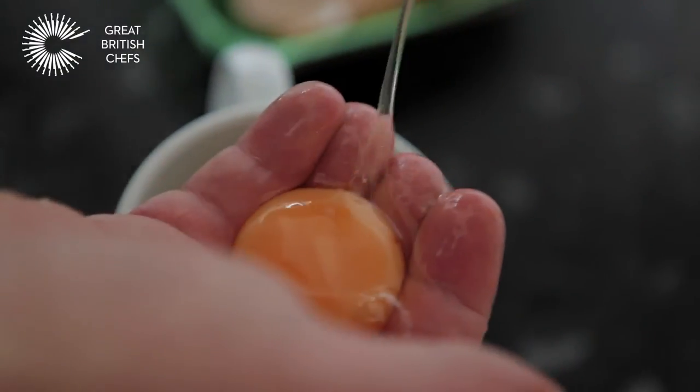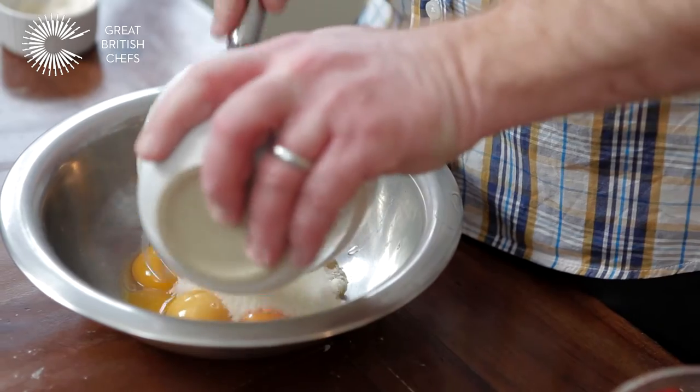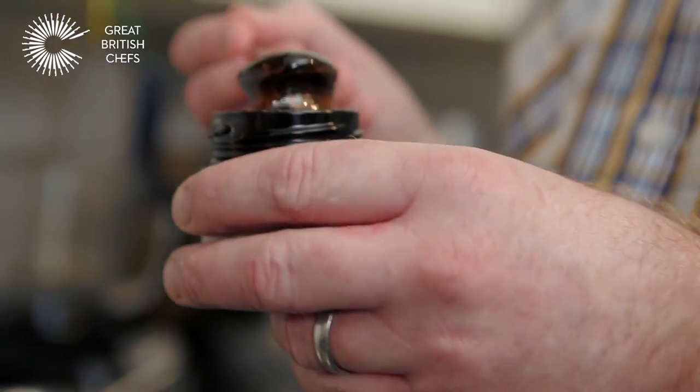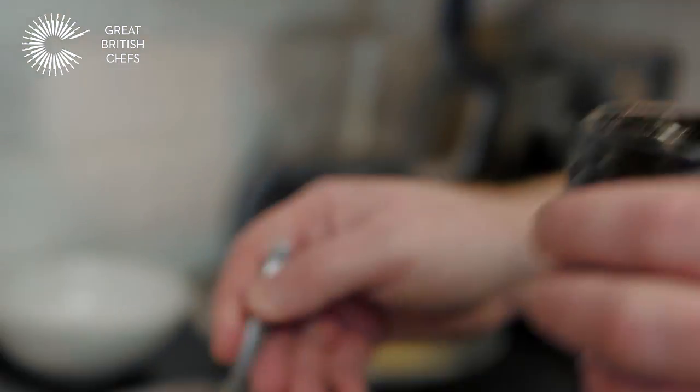Whilst that's cooking away we can crack on with the custard. I'm just separating the egg yolk here using my delicate fingers. The first step we need to take to make our lovely creamy custard is to beat our eggs with some caster sugar. Then we just need to pour in our A2 milk. I'm using vanilla paste, and one teaspoon is about the equivalent of a vanilla pod.